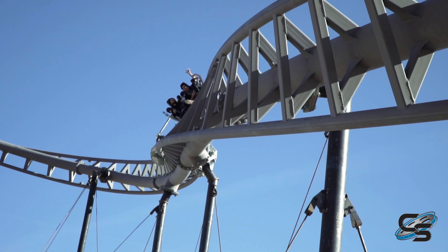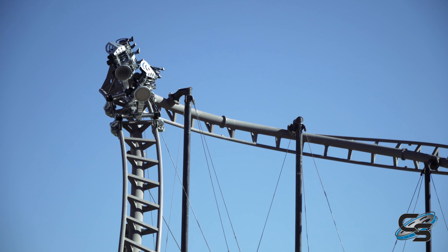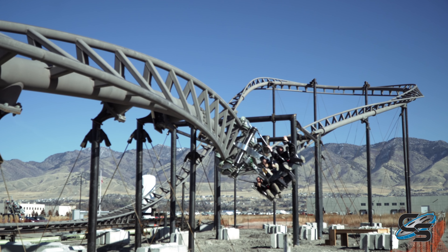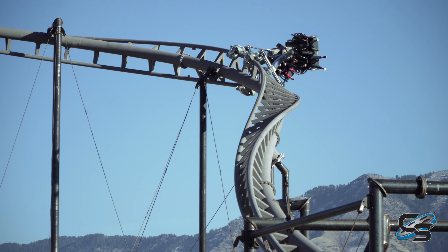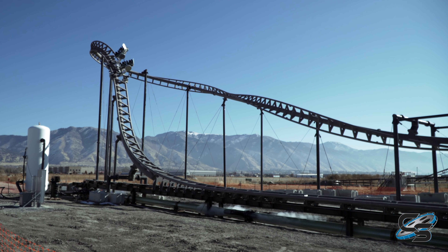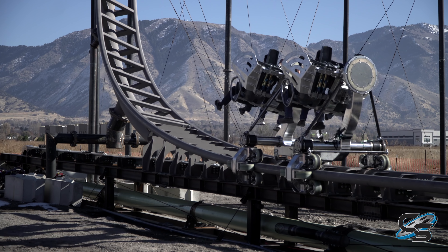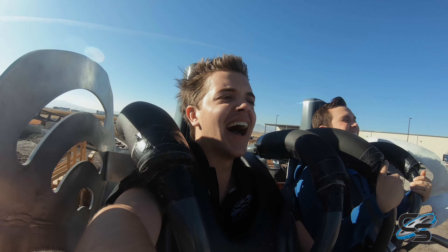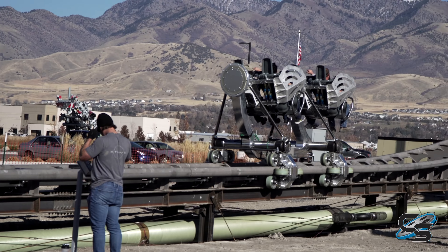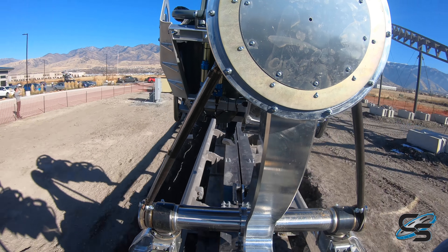I want to hear your thoughts. What do you think of this new concept? What park do you think it would fit well at? What type of layouts do you think we could see? I think your guess is as good as mine — use your imagination, there are so many possibilities. I hope you enjoyed hearing about my thoughts on Axis, the new prototype from S&S Worldwide. If you're new to the channel, be sure to subscribe — I have lots of other Axis videos on my channel. Stay tuned for more as we learn more about this concept and hopefully one day see a park acquire one. I'll be sure to cover it here at Coaster Studios. Thank you guys for watching and I'll see you next time.